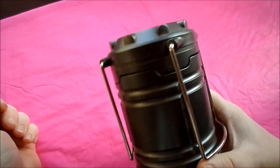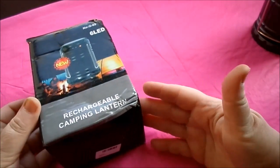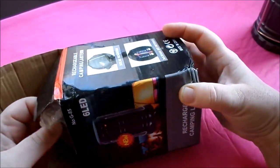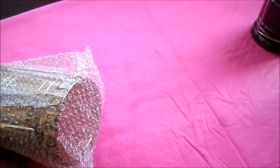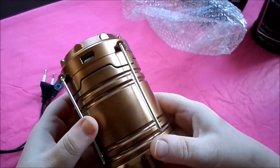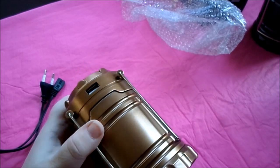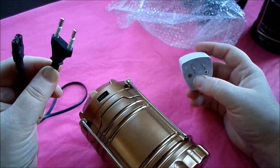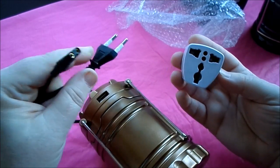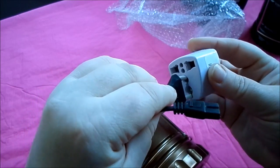So that's the model that comes with just the batteries. The rechargeable one — as you can see, the box got damaged in transit — and it's copper color but it is plastic as well. So what they've given me is a plug for the UK, what the hell, and so this is an adapter, I imagine, for if I wanted to plug it in here.